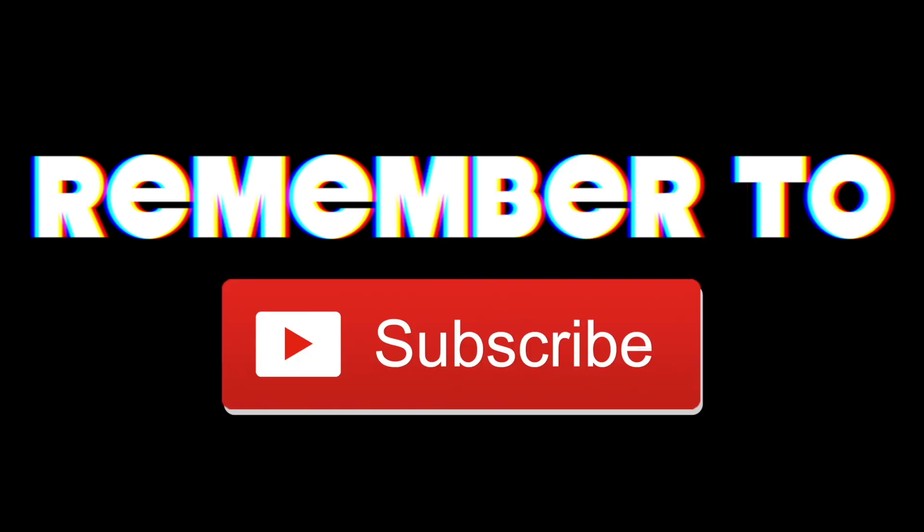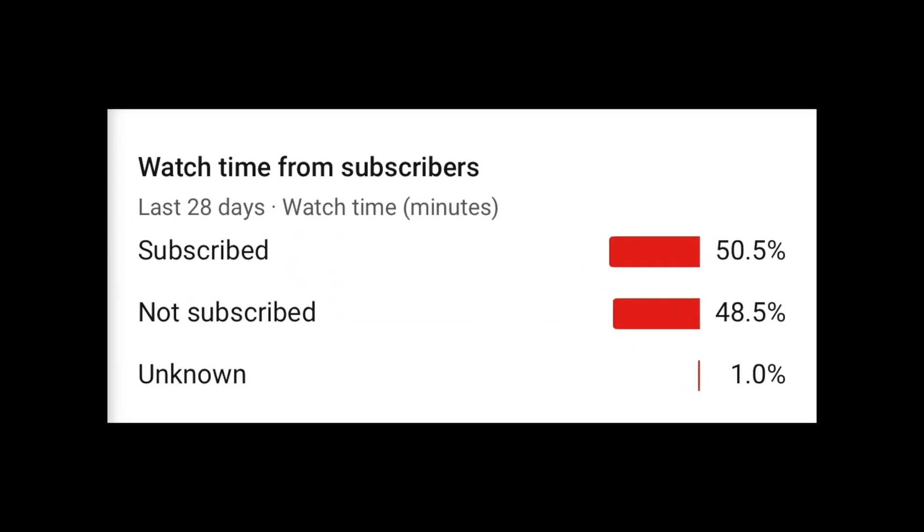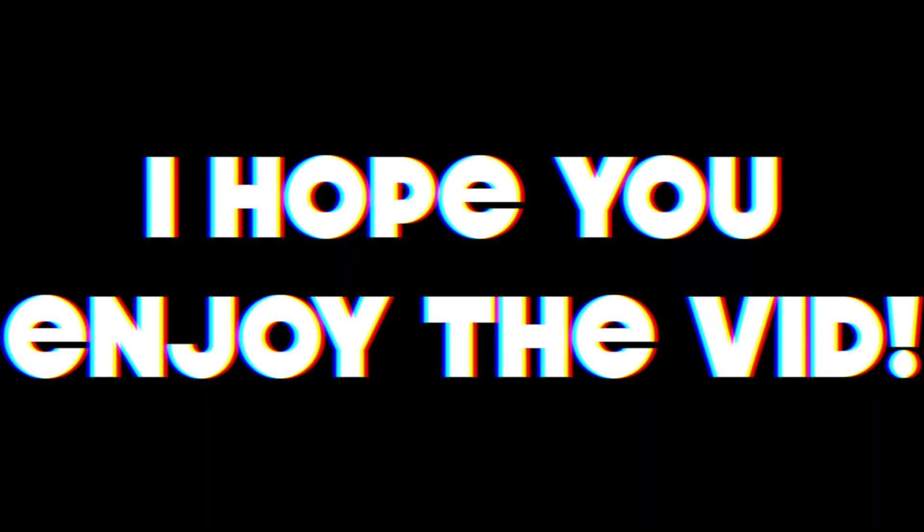Before this video starts, remember to leave a like and subscribe, because nearly 50% of you guys who watch my videos aren't already subscribed. I hope you guys enjoy this video. Hello guys, welcome back to my channel. In today's video, we're going to be having a look at some dumb life hacks that actually work. We're going to watch a compilation of useful hacks from 5-Minute Crafts, and let's see if they actually work.